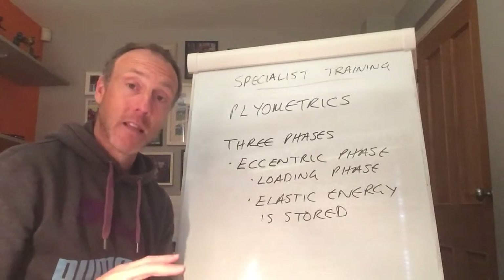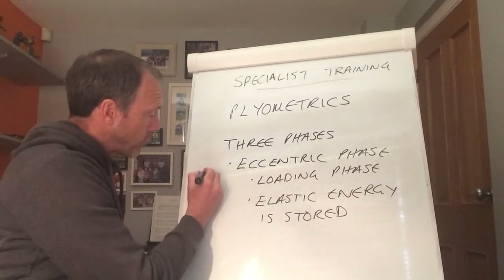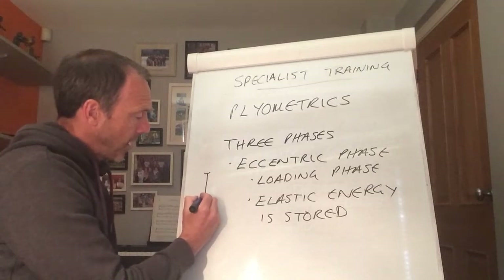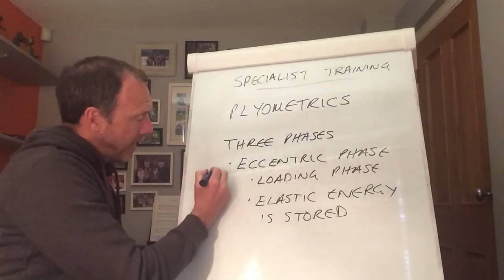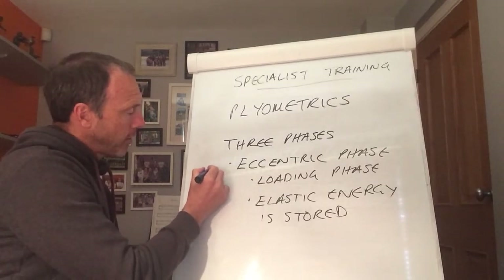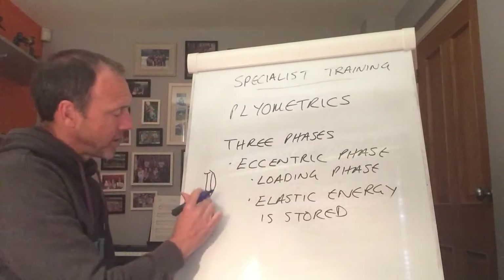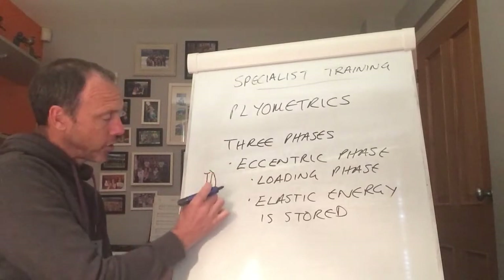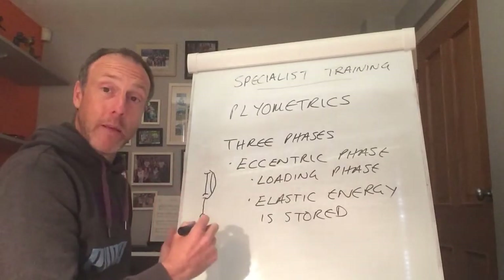Let me draw this for you. Here's the femur — the thigh bone — and here's the tibia, the shin bone, sitting underneath it in a side-on view. Here are the quadriceps, the four muscles that sit here. The tendon of the quadriceps attaches into the pelvis, and this tendon attaches into the top of the tibia, going over the knee. You'll notice the muscle actually rolls over the joint.